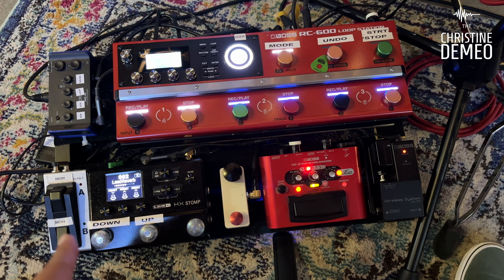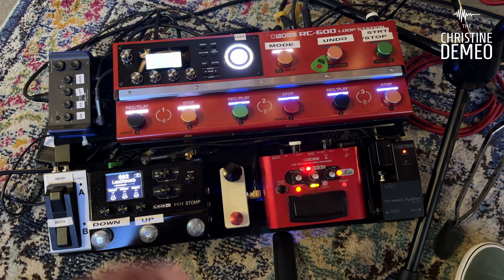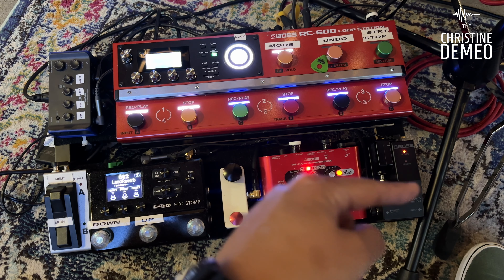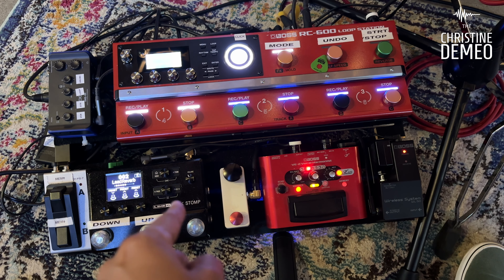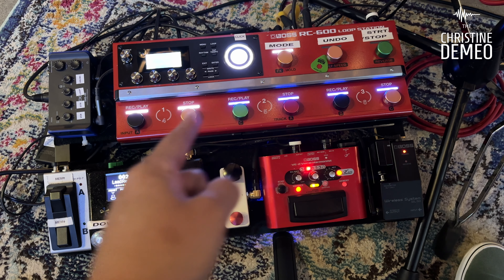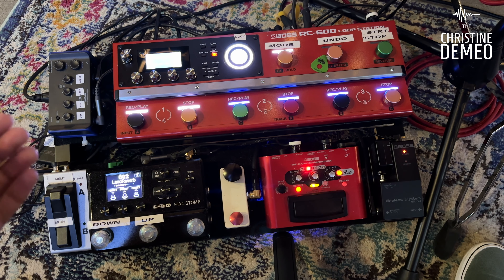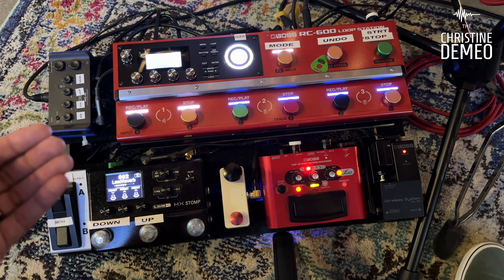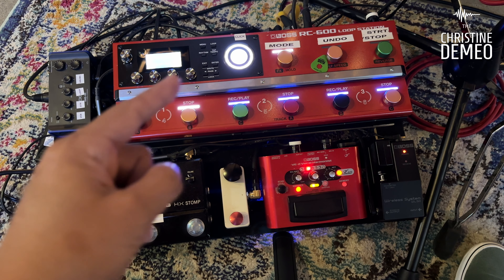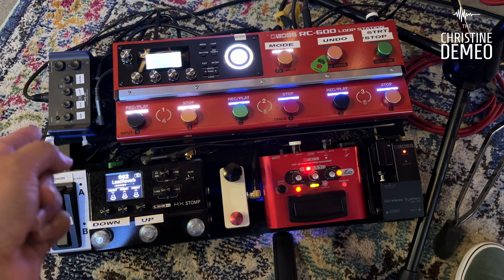This right here is the Boss FS7, and I use it to switch memory banks on the Boss RC600. So everything — basically vocals and guitar — are going into the looper. And then from there, there's a direct box underneath this pedal board and I route everything from the looper out through the DI.